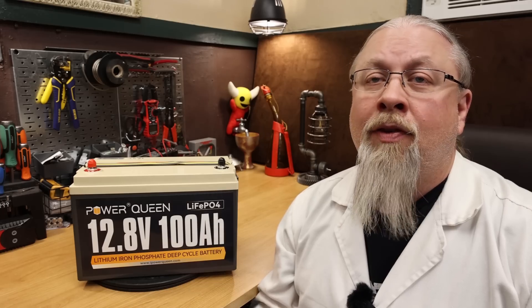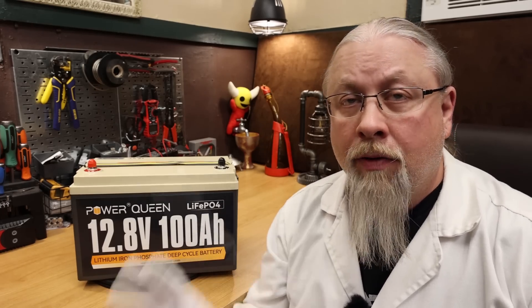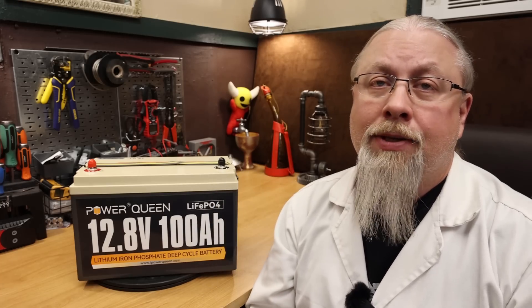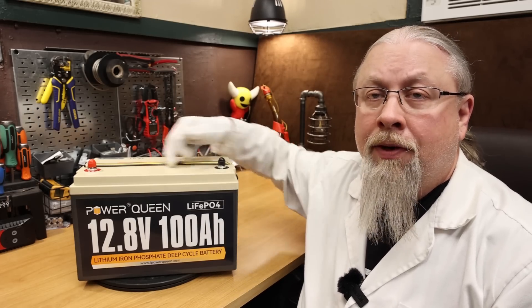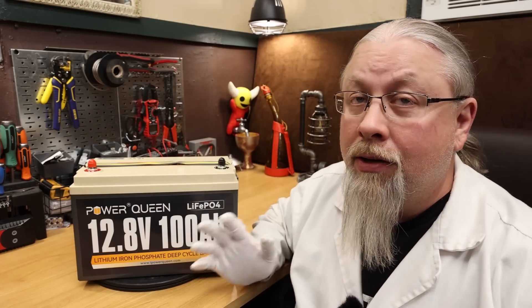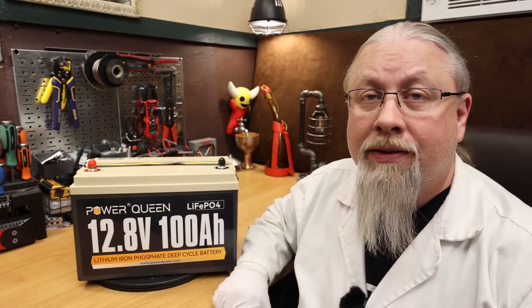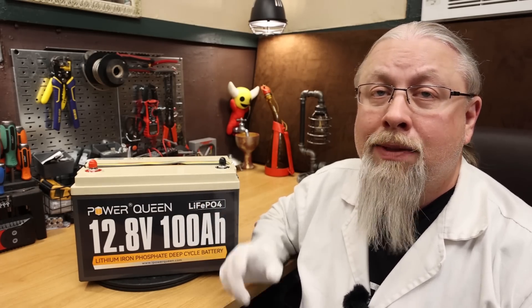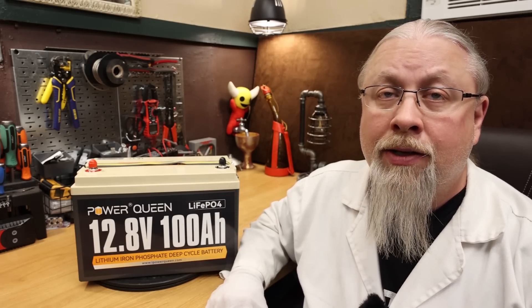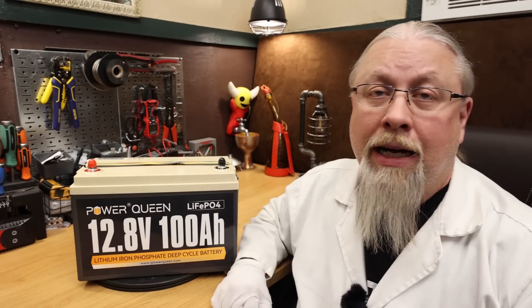Inside this 12-volt battery are 100 amp hour lithium iron phosphate grade A cells rated at over 4,000 cycles to 80% capacity. The size and weight is approximately 8 by 7 by 13 inches, or standard 31 group size, and it weighs in at only 24 pounds. Inside is a battery management system rated at 100 amps both charge and discharge, which is equivalent to 1,280 watts — meaning you can pump 1,280 watts in and take 1,280 watts out.